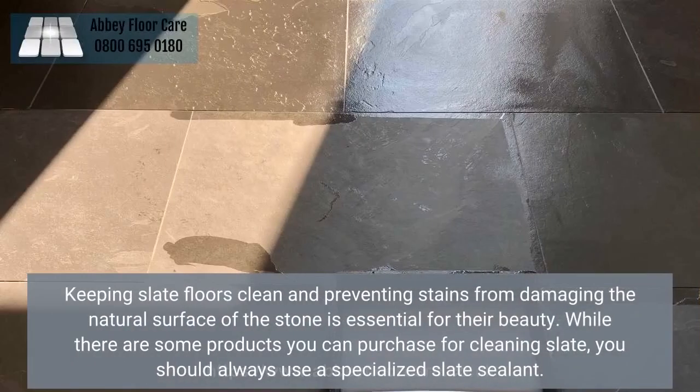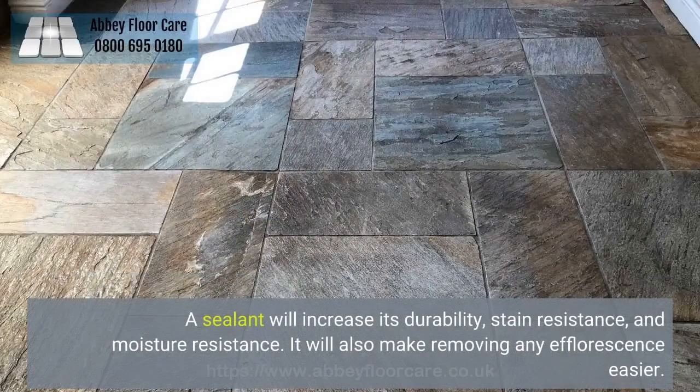Keeping slate floors clean and preventing stains from damaging the natural surface of the stone is essential for their beauty. While there are some products you can purchase for cleaning slate, you should always use a specialized slate sealant. A sealant will increase its durability, stain resistance, and moisture resistance. It will also make removing any efflorescence easier.